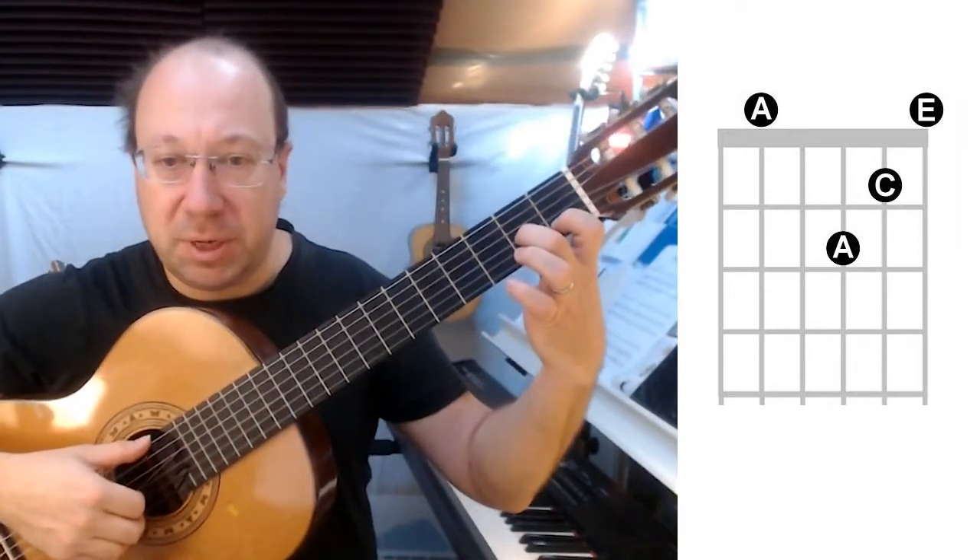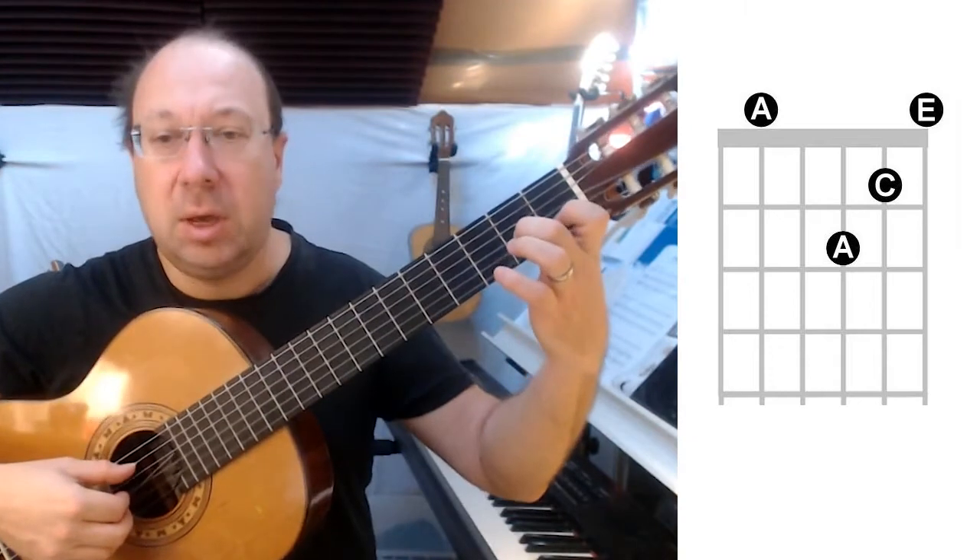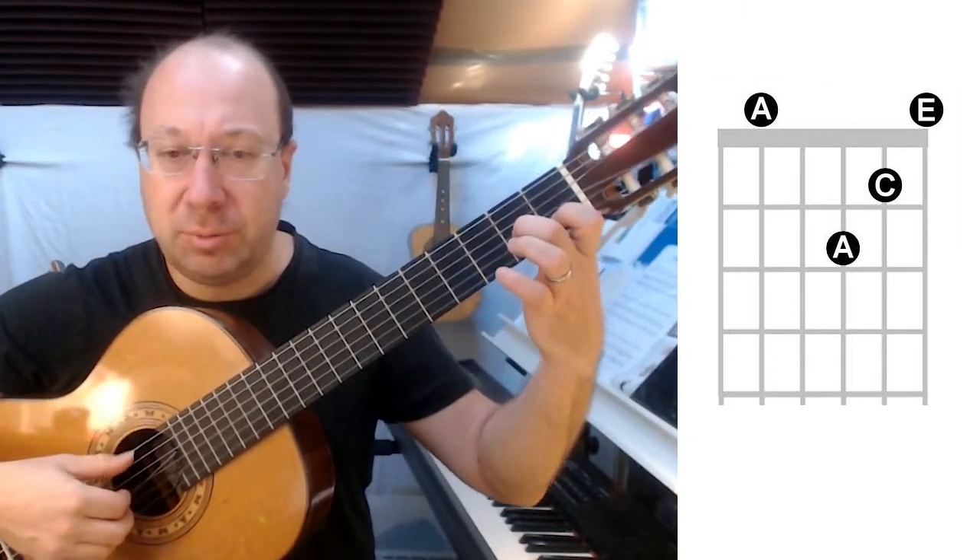The thumb is going to move across now to the A string, string 5. And again, we're going to go backwards and forwards four times.